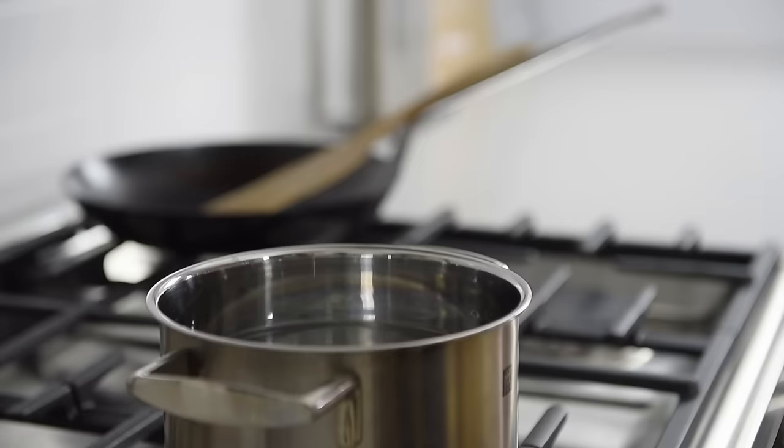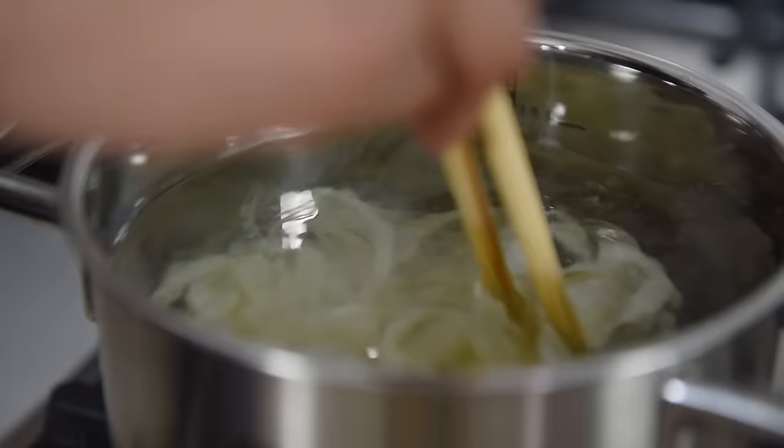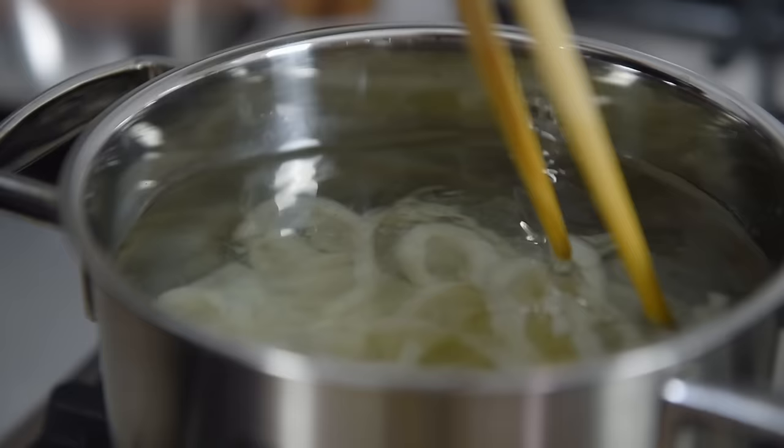Boil the noodles for half the time stated in the package instructions — in this case, about three minutes. In this episode, I'm using 250 grams of frozen udon noodles, but even spaghetti will work fantastic with this recipe.